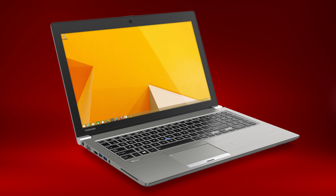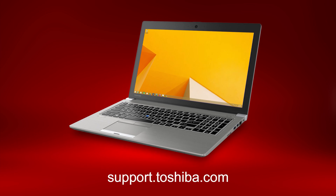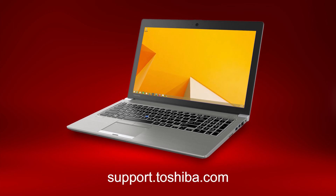If that doesn't solve the problem, it likely requires servicing. I hope this video helped you troubleshoot your keyboard. For more information, visit support.toshiba.com.